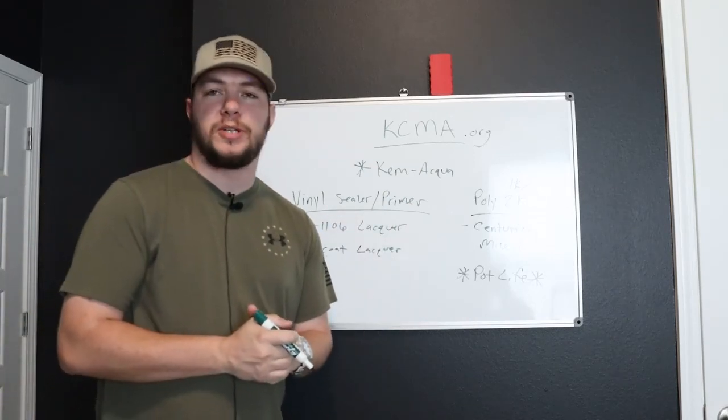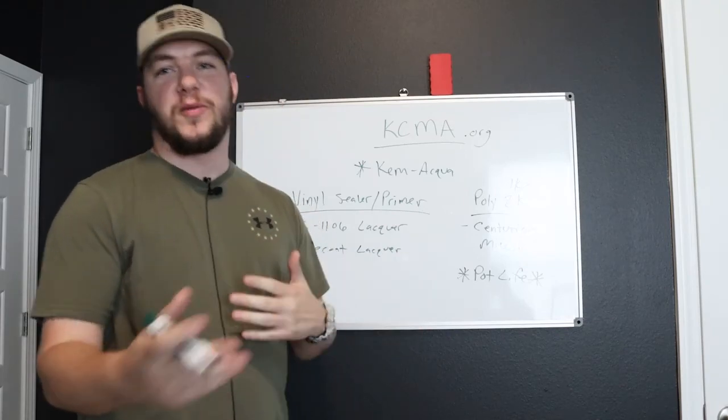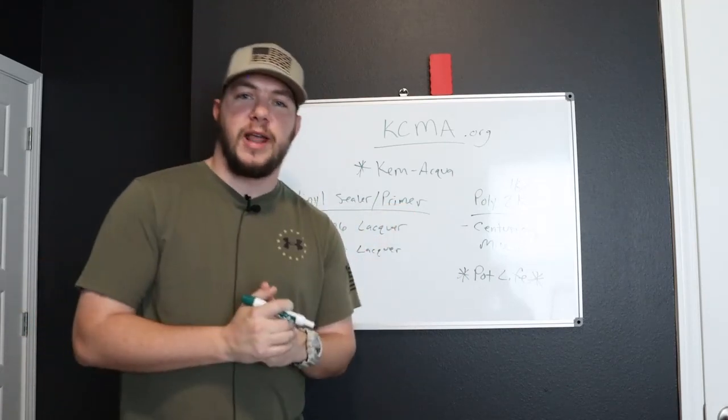Subscribe to the channel, let me know what you guys think. Send this to all your friends — if you believe that your friends don't do cabinets the right way, send this to them. Maybe they'll change their mind, but probably not. So anyways, enjoy the rest of your day guys. Thanks.